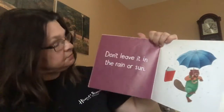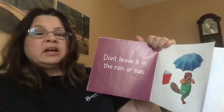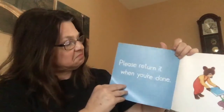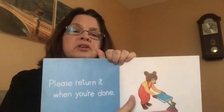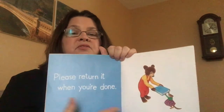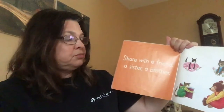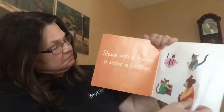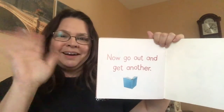Don't leave it in the rain or the sun — it will get soggy and wet and maybe even faded. Please return it when you're done, same as we talked about at the library. When you're done with the book or if you borrow a book from a friend, return it please. Share with a friend, a sister, a brother, your pet, your mom, your dad, so everybody can enjoy the story. Now go out and get another book. Bye, hope you enjoyed it.